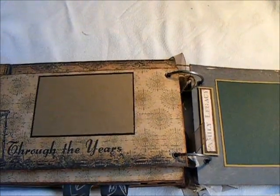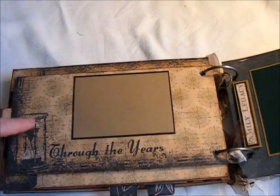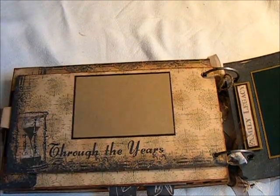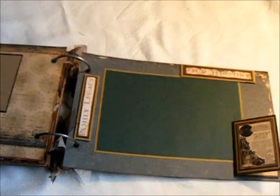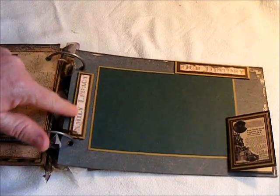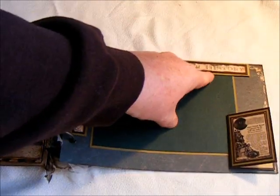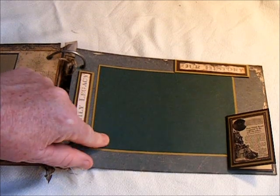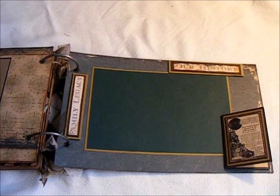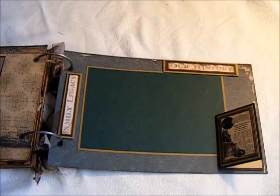This page here is part of the paper — it has an hourglass on it and it says 'Through the Years.' I've just put a wallet size photo mat there. And then this is the back cover. I've added 'Family Legacy' and 'Our History' here, and I've popped these up so that the photo can fit behind it — and the photo can fit behind this also. And this is just another one of those little pieces I've cut out, and I've added a little booklet there for the journaling or the names.